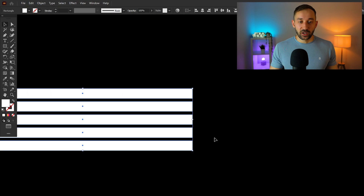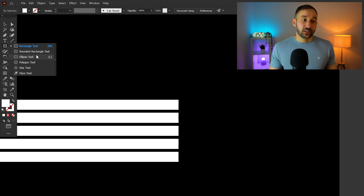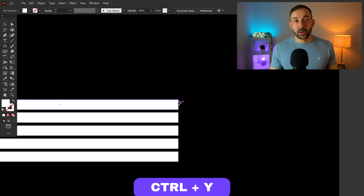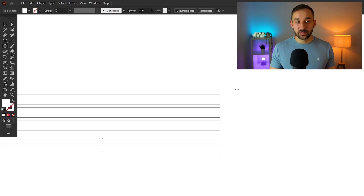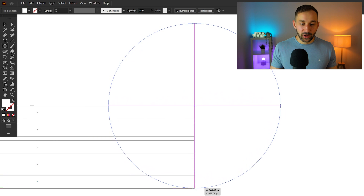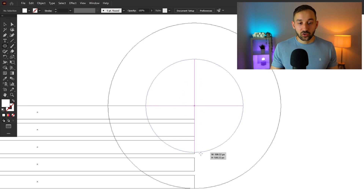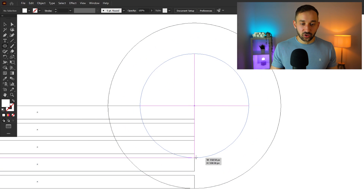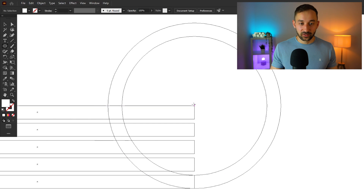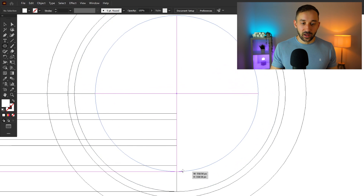Now add the radial end on the right-hand side using the ellipse tool. It's easiest to do this in Outline mode — press Ctrl+Y to see outlines of all your shapes. Click on the top right corner anchor point of the first rectangle, hold Alt and Shift, and draw out a circle that meets the very bottom anchor point of the bottom rectangle. Ctrl+click on empty space to deselect, then repeat this process for each successive anchor point until you've matched all the edges.